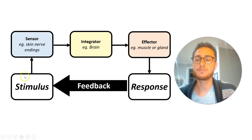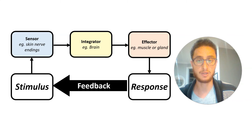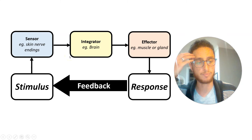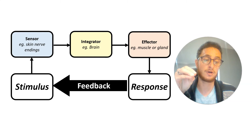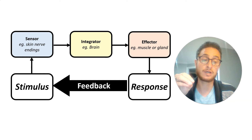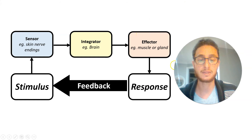Sensors include things like nerves and nerve endings in your skin. Once you get those signals, the nerve endings aren't smart enough to know what to do — you need some kind of central processing unit to gather information from your sensors and decide the right way to respond to those stimuli. That's where integrators come in. In you and me, that's primarily our brains and spinal cords where we make those decisions. Then you need something to carry out the response — what we call an effector. If you touch something super hot, you've got sensors in your skin that detect it's hot, your brain determines hot is bad, and then your brain tells your muscles to pull that hand away. In this scenario, the muscles are the effectors.